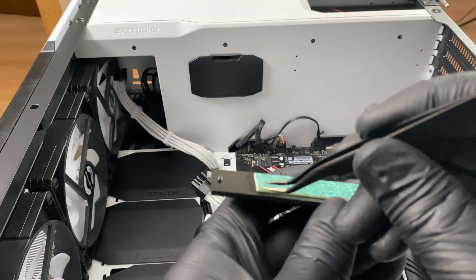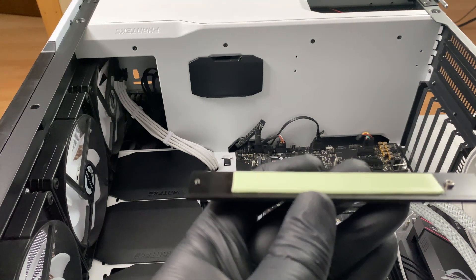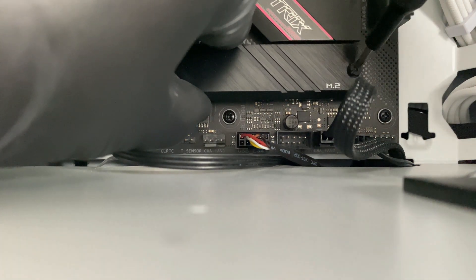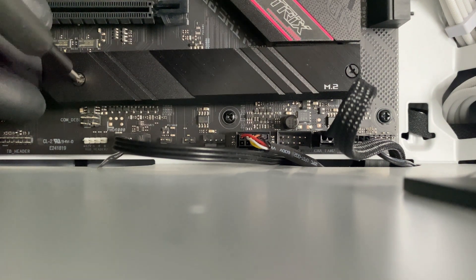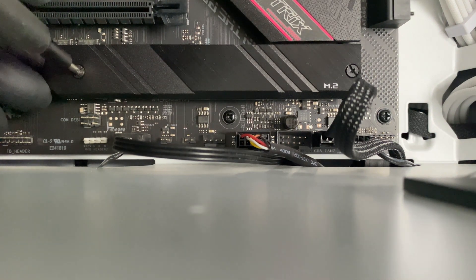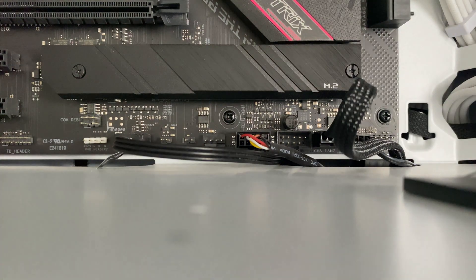Now we need to gently remove the plastic cover from the thermal pad and then place the cover on top of the M.2 drive. Position it very carefully, make sure we line up the screws. Do the first one, hold the back side in place so it doesn't slip off. Both screws are tightened in position and you're good to go.